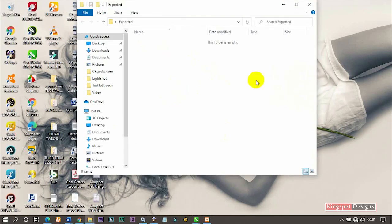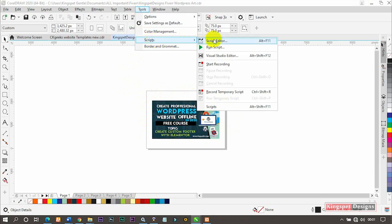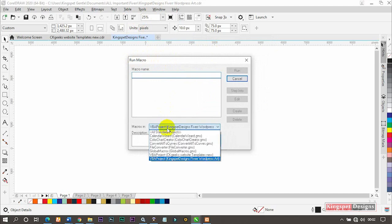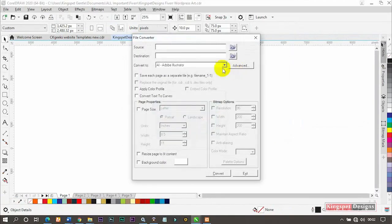Now I'm going to go and export this particular work. I'm using CorelDraw 2020. Go to where you have your tools, then locate where you have Scripts, and under Scripts select 'Run Scripts.' Click on it and it will open the Run Macro dialog. In case you don't see 'Run Scripts,' you'll see something like 'Run Macro' — just click that. Then you'll come to the macros list and select 'File Converter,' then click Run.